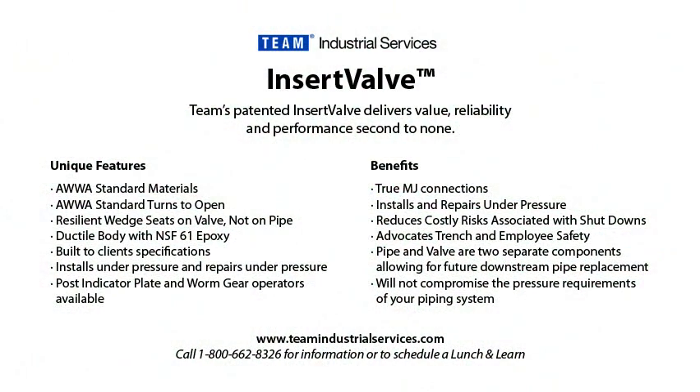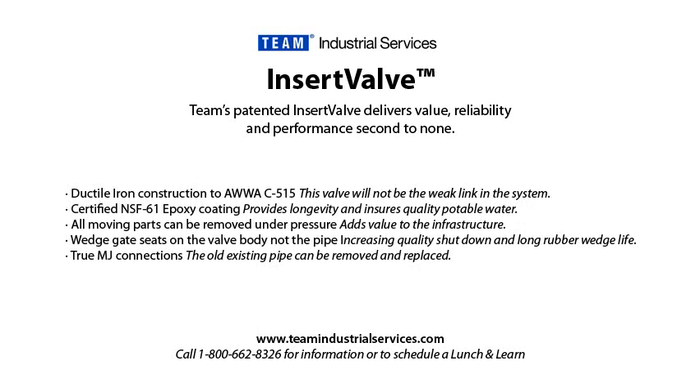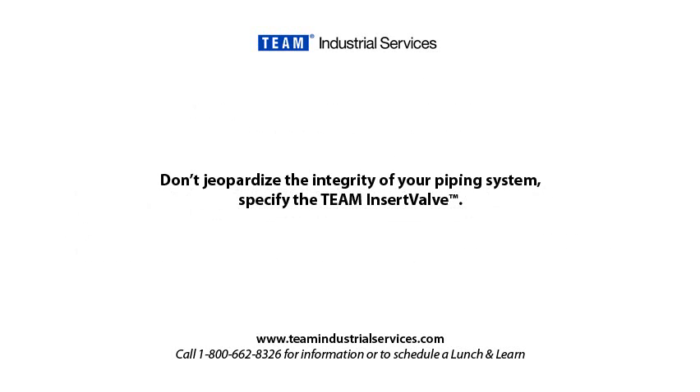Tap into our expertise and see how the versatility of the Team Insert Valve can be the right solution for simple or complex capital improvement projects. If you would like more information, please call Team at 1-800-662-8326.